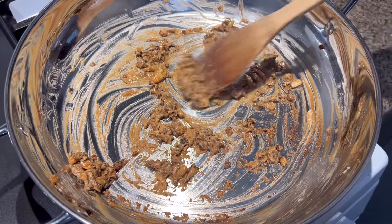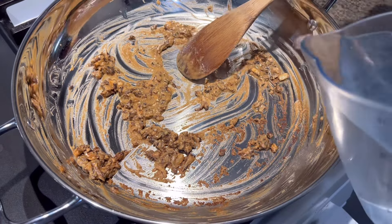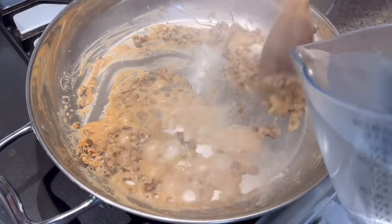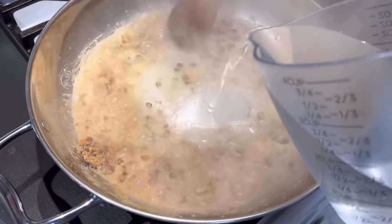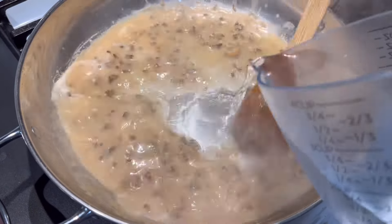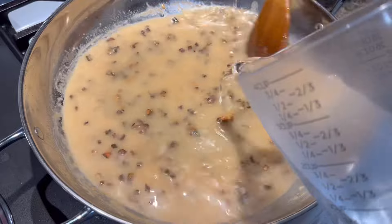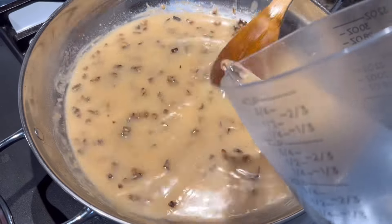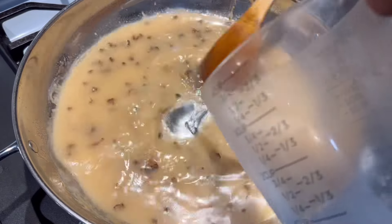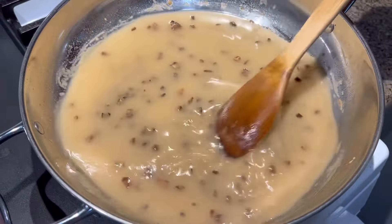As you can see, this is nice and brown. So what I'm going to do, I'm just going to add my water in here and pour it in just like that. Stir it up, add a little more, stir that up nice and good. Look at that — stir it up and let it just cook. Get this nice, good, and thick.